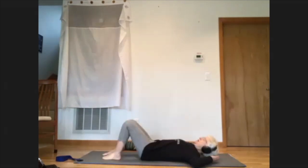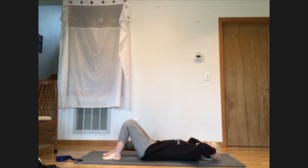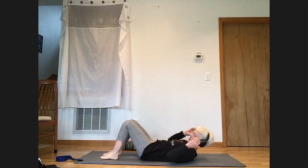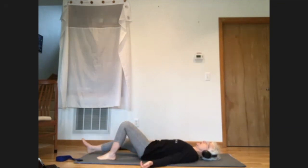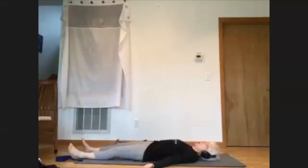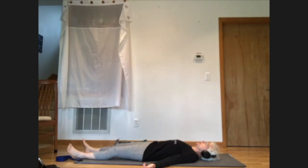Make yourself comfortable on the floor with your knees bent and your feet flat. Let your palms turn up toward the ceiling and rest your arms comfortably away from your body on the floor. Turning the palms up lets the shoulders roll away from the front of the body and relax toward the floor — and that's the first order of business: just to be relaxed.